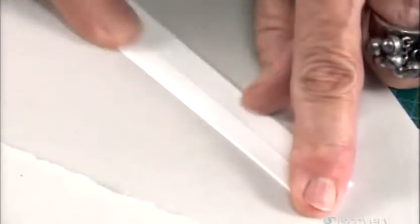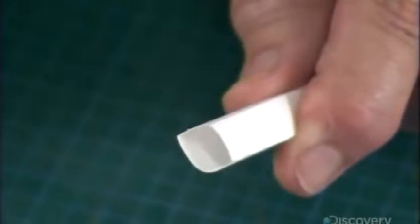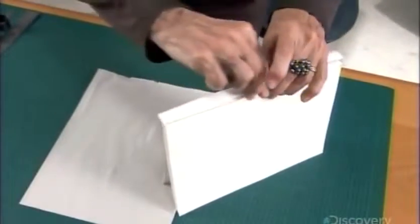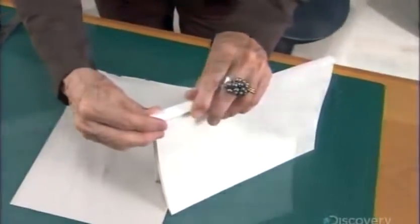Next, by folding and gluing pieces of paper, she constructs a tube the exact width and length of the spine, then glues the tube to the spine.